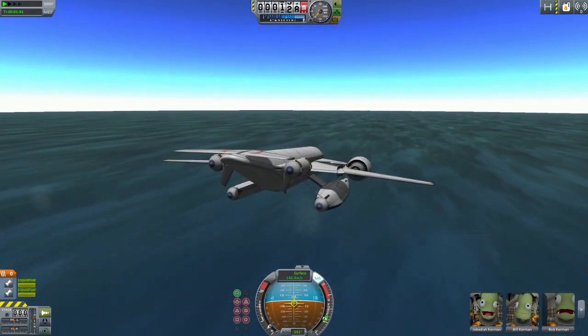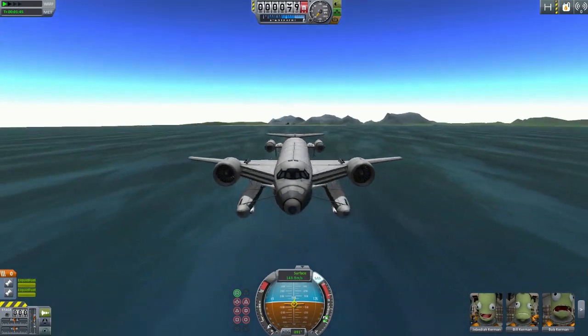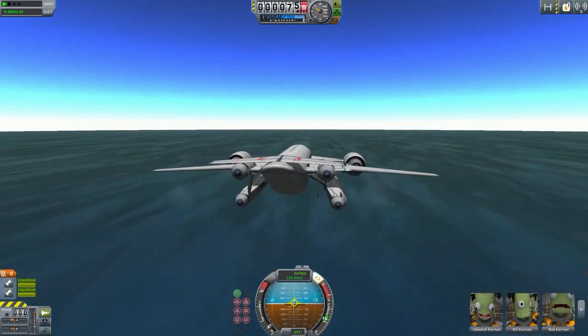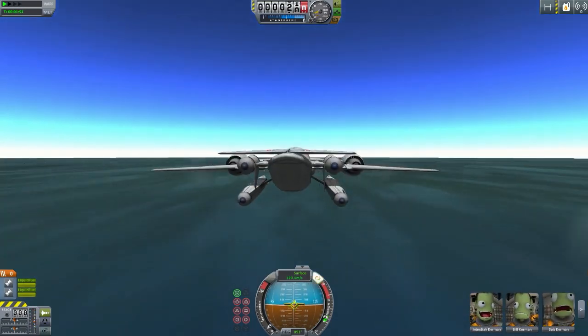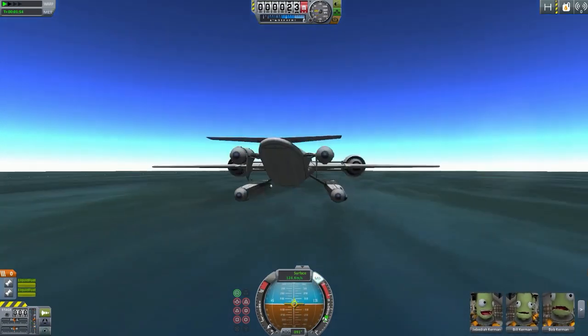Let's quickly speed this up — we want to land. When I launched this before, I was traveling at almost 300 meters per second, hit the ocean, and was just instantly demolished. Rest in peace to all the kerbals.